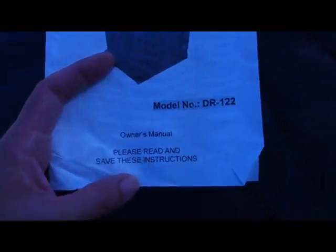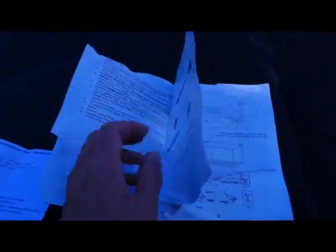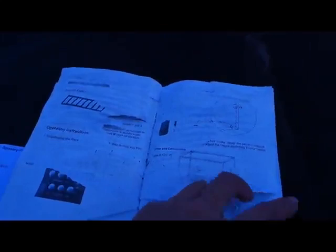It's the DR-122 model. Here's the owner manual. My owner manual got completely destroyed, so I had to try to figure out how to put this all together on my own. It was actually really easy to put it together without instructions.